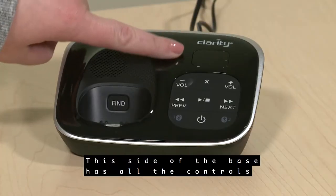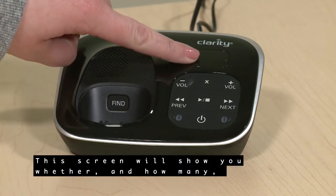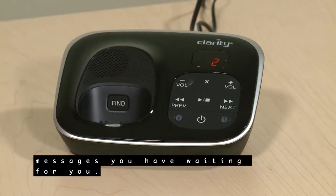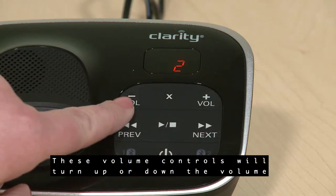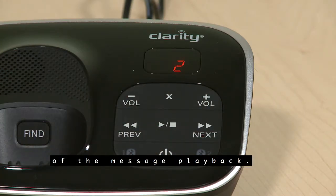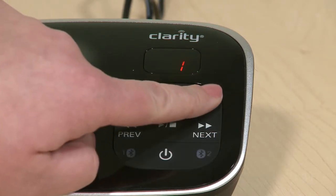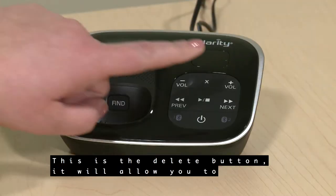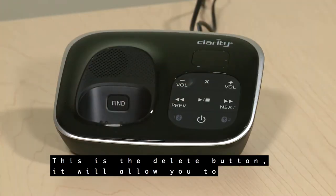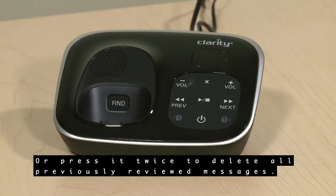This side of the base has all the controls for the answering system. This screen will show you whether and how many messages you have waiting for you. These volume controls will turn up or down the volume of the message playback. When the phone is not in use, the buttons also control the volume of the ringer on the base. This is the Delete button — it will allow you to delete the message that is currently playing, or press it twice to delete all previously reviewed messages.